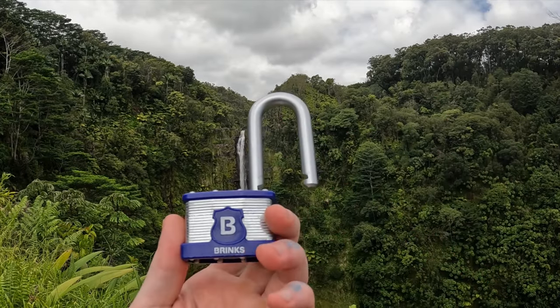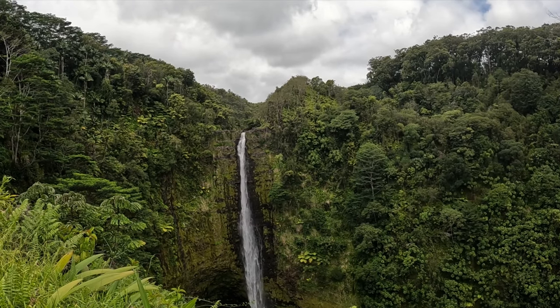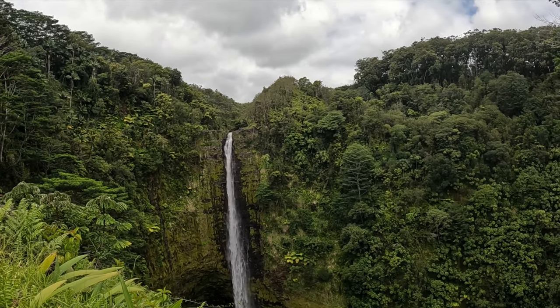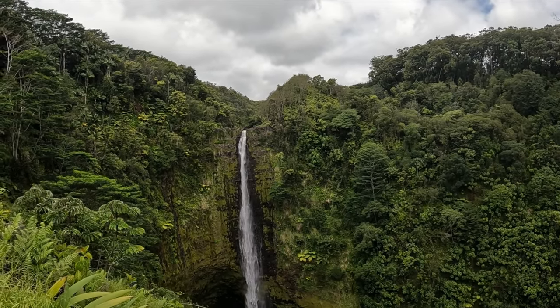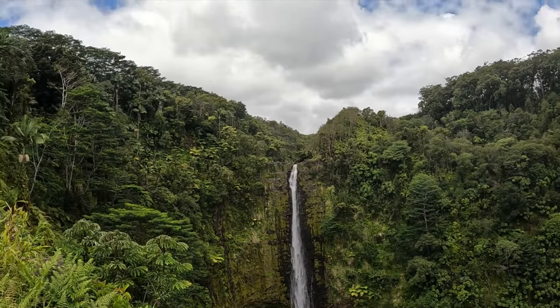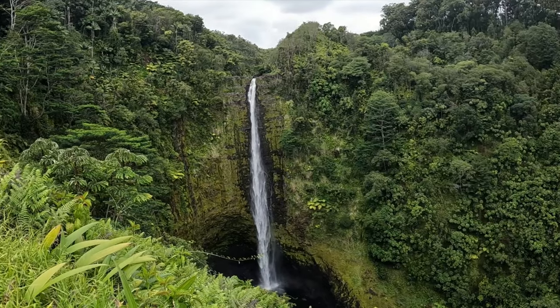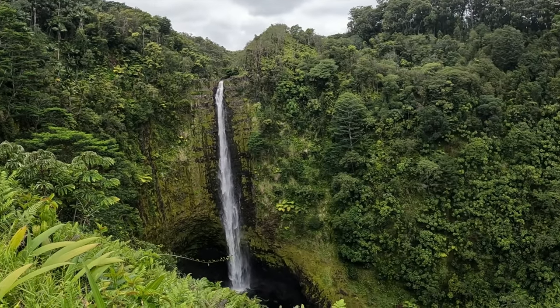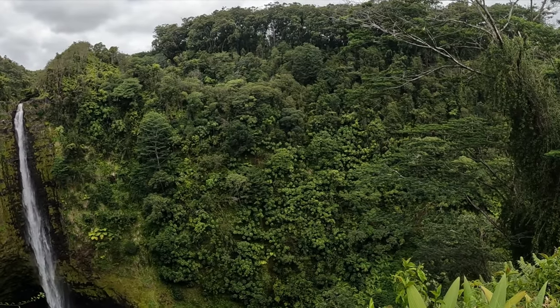So there we are. That's a Brinks Pro Max padlock. And in the back here, we are at Akaka Falls. Let me get you off the fence here so I can show you around. See, it goes pretty far down. Nice little valley in there.